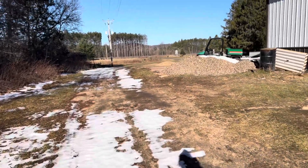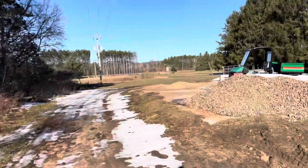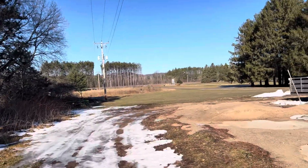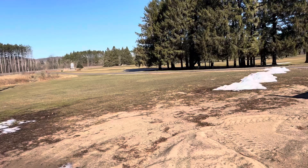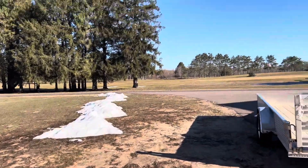Hey guys, welcome back to the channel. It's a new day here. You can see there's a little bit of snow left on the course, but today is the day that I change cups and mow greens. So after a long, long wait, it is April 4th. I have been on and off open since March 1st.